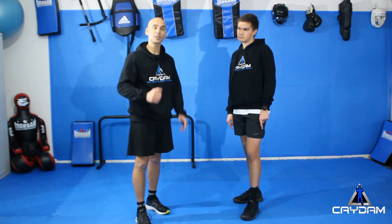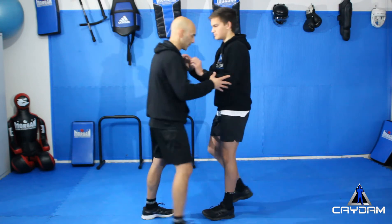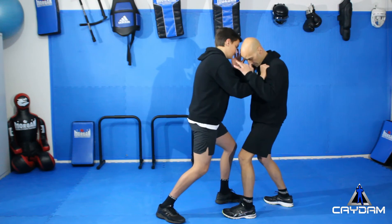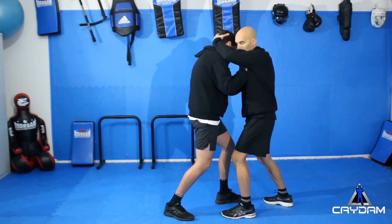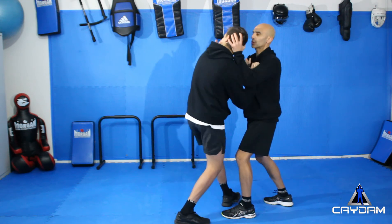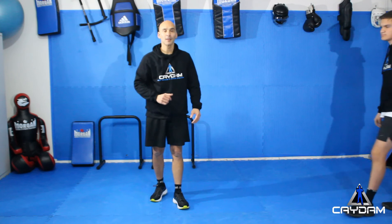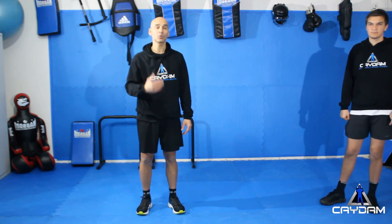One more time — we'll do it from a different angle. He comes in again, my fence comes in. Make sure my chin is tucked down, hand on the chin, hand on the back of the head, and I twist him, controlling him out from there. Make sure you do practice it, but be very careful — do it very slowly with your partner. And remember, you would only use this one in a life-or-death situation. Thanks very much!